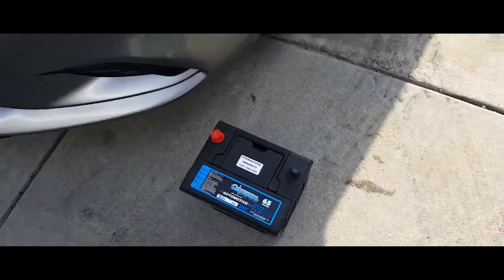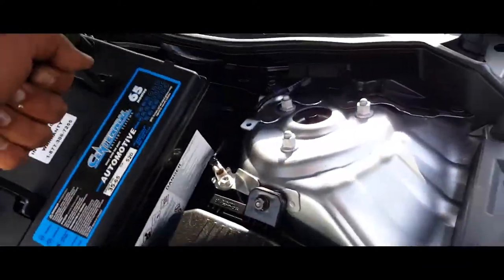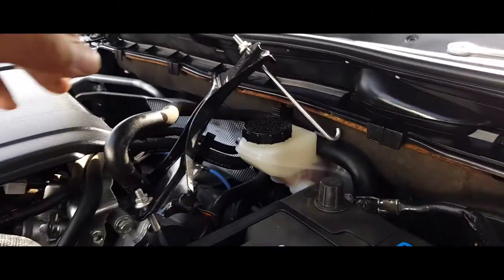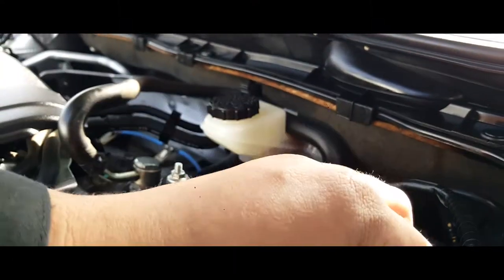Alright, the first thing you want to do is pick up your battery, slap your battery in place, just like so. Put on the battery bracket, just like so.